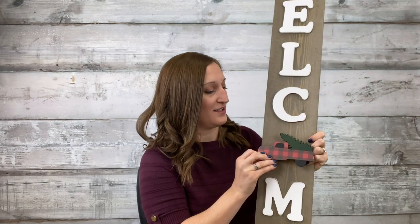I want to show you today how to make this welcome porch sign. It's about 40 inches tall and the best part about it is that I have put magnets on the back so you can switch out this O letter for any different season. The options are endless.